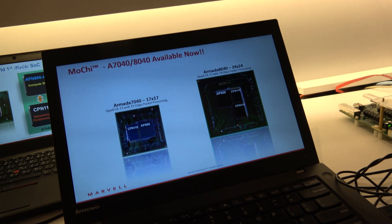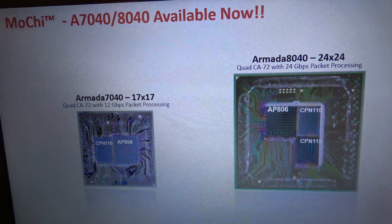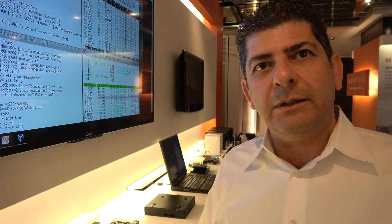The 7K and 8K differ in how they scale. In the 8K series, the networking die is instantiated twice, doubling packet processing capability from 12 to 24 gigabits per second. The number of I/Os also doubles — going from 6 to 12 SATA interfaces, from one 10 Gig to two 10 Gig ports, and from two 2.5 Gig to four 2.5 Gig interfaces.